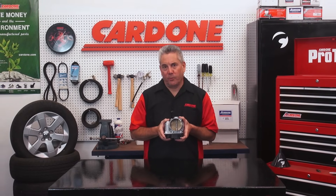At this point, your electronic throttle body should be operating properly. Thanks for your time, and we'll see you on our next edition of ProTech.